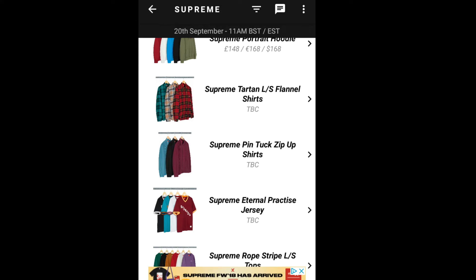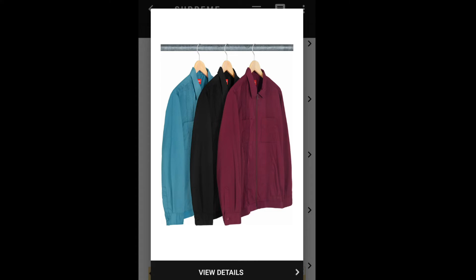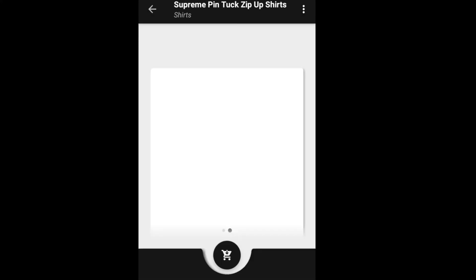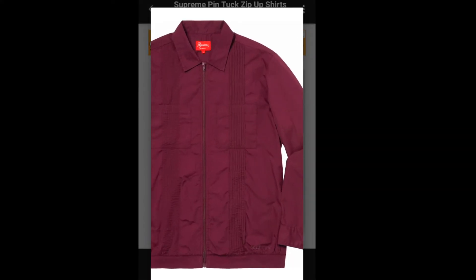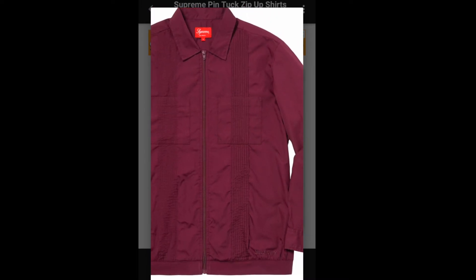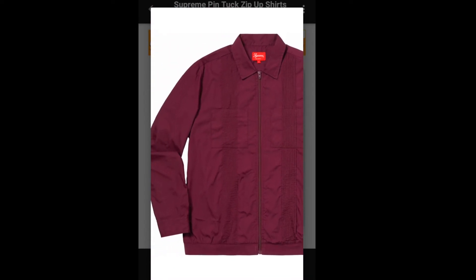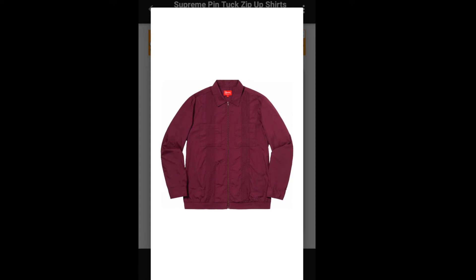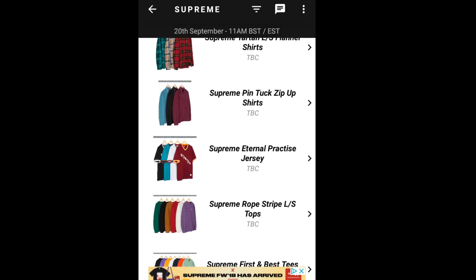Let's jump into the next item, which will be the Supreme Pin Tuck Zip Up Shirt. This one retails for $138. I'm not sure what the point of this is — it's just a plain shirt and I don't see Supreme anywhere besides the label.